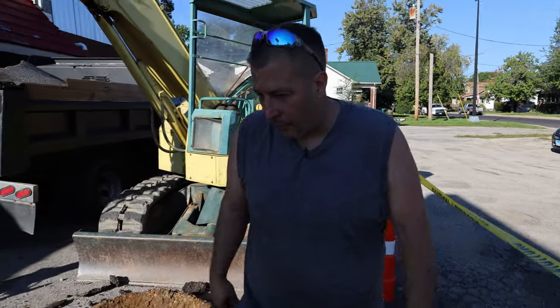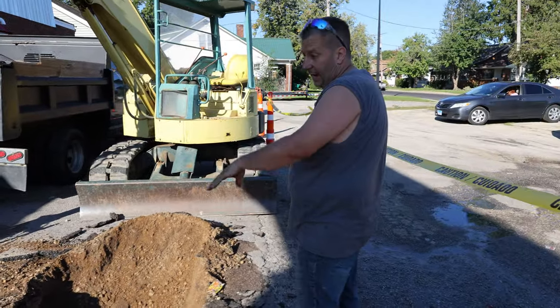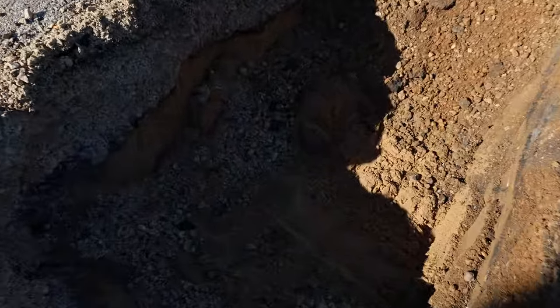As I get to shoveling, I got to probe a little bit, make sure I'm not getting close to any water lines or anything with all the sand. The sand has to do with the fact that they backfilled this tank.